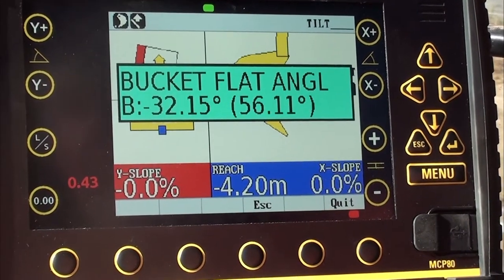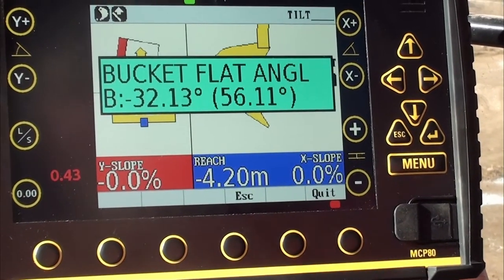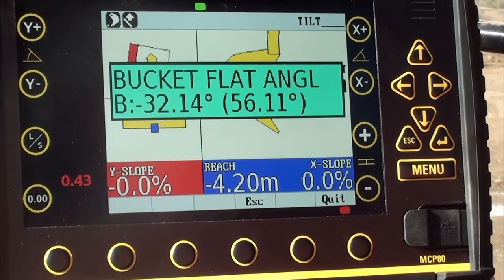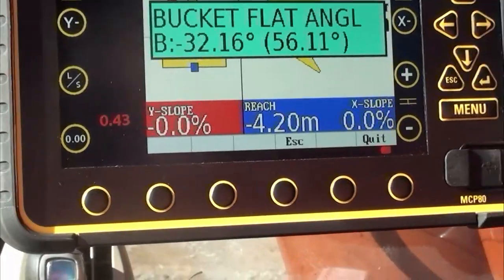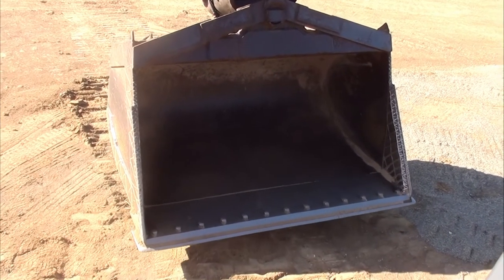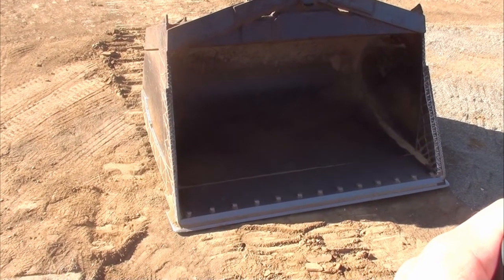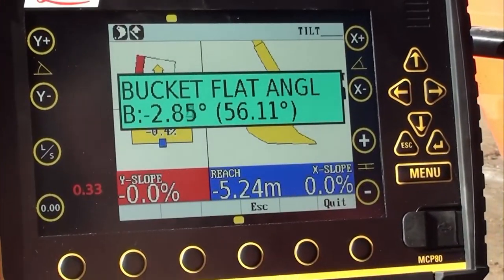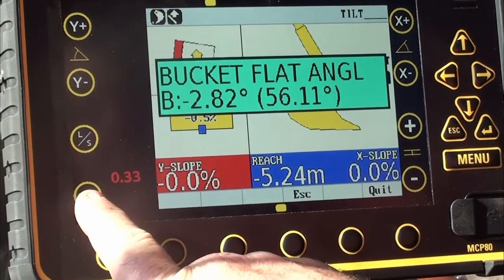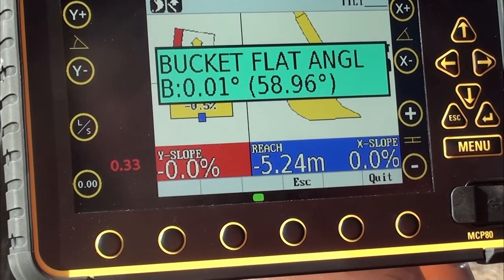Using the right arrow, now we want to do a flat angle. This is purely for the visual picture, not measurements — so if you're digging underwater and can't see the bucket, you can use the picture as a reference. I roll the bucket in. The flat angle is usually set as though you're parking up for the night or digging the bottom of a trench. Once happy with that angle, I use the 0.00 button. Now that's calibrated.